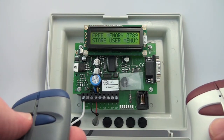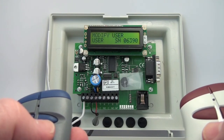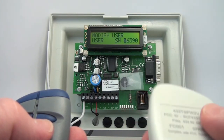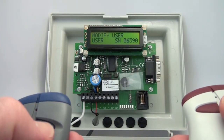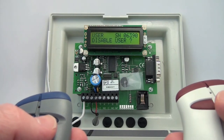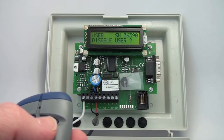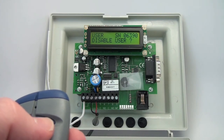Now we want to modify it, so I'll go to the Modify User menu. I could manually type in the serial number — it happens to be defaulting there — or I can push the right button. I hit yes. I can disable this user, meaning suspend the transmitter if it's going to be gone for three weeks and you want some security.